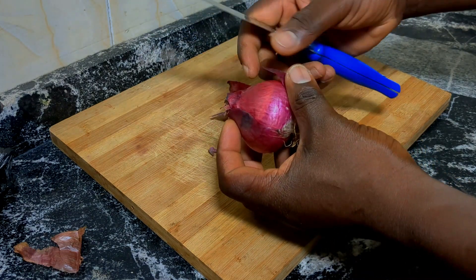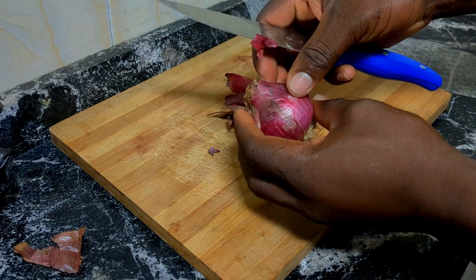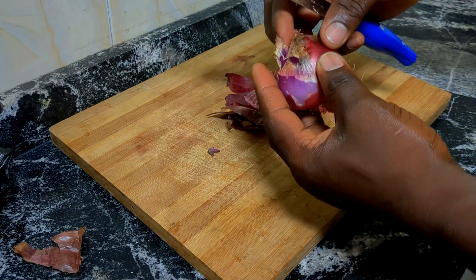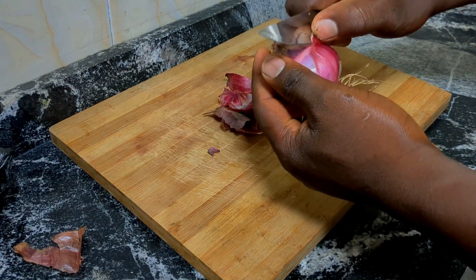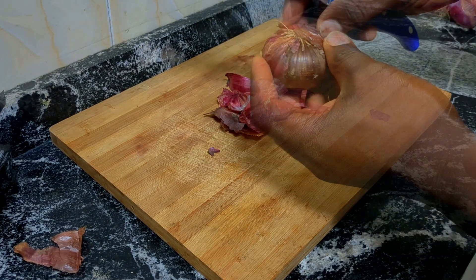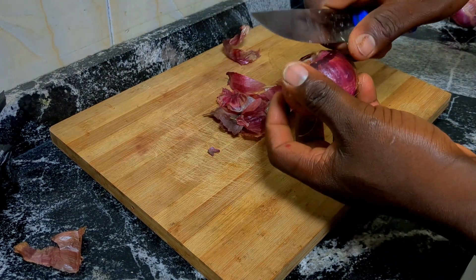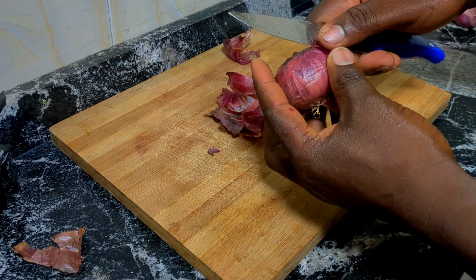Onion peel is good for the hair because it contains antimicrobial and anti-inflammatory properties which help to tackle problems such as dandruff or scalp infections. It also strengthens the hair roots which helps reduce hair fall and breakage. Onion extract is rich in sulfur which is essential for the production of collagen, a protein required to stimulate hair growth. It also helps nourish the hair follicles, improve blood circulation to the scalp and stimulate hair roots, all of which ultimately help in hair growth.